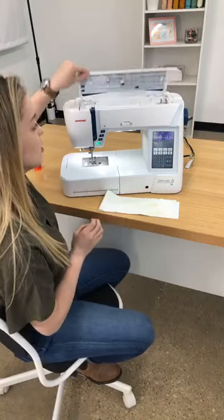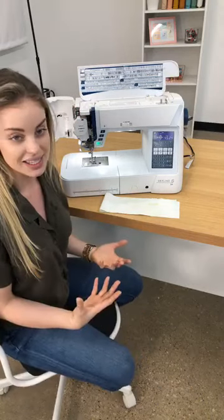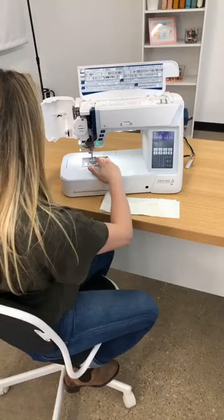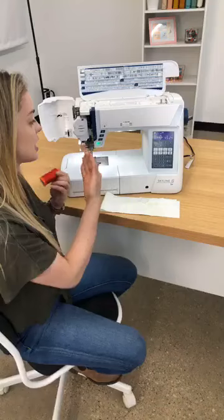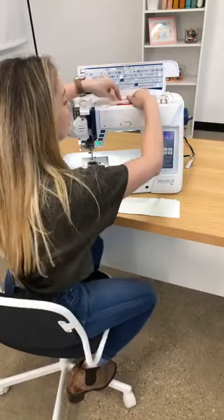With all sewing machines, one of the most common things that people forget to do or just miss as a step is the take-up lever. I'm going to thread this machine up and show you what it looks like when we miss that take-up lever, what the take-up lever looks like, and then the proper way to fix that.